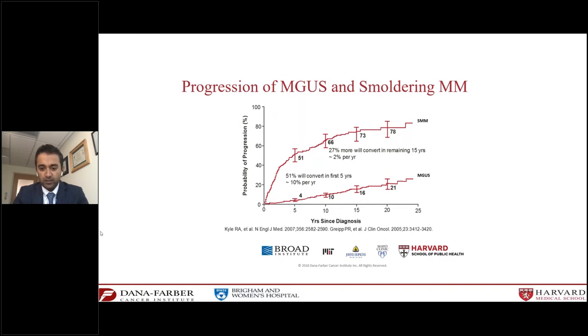For smoldering myeloma, the risk is a lot higher — particularly in the first five years: about 10% per year for the first five years, which predicts that about half the patients diagnosed with smoldering myeloma will develop multiple myeloma at five years. The risk does fall off after that to about 2% per year. So we follow patients with smoldering myeloma a lot more closely to monitor for any signs of progression, particularly in the first few years.